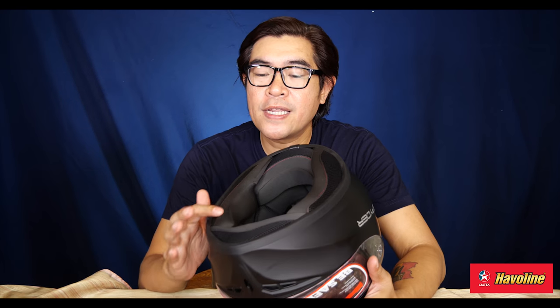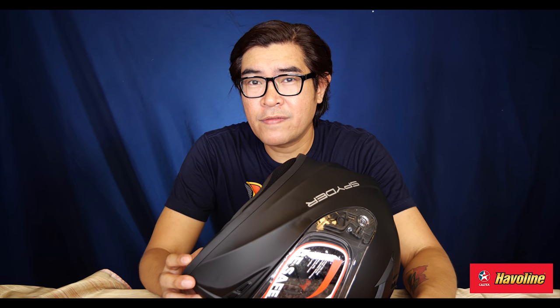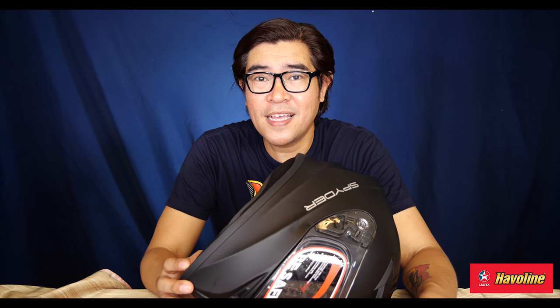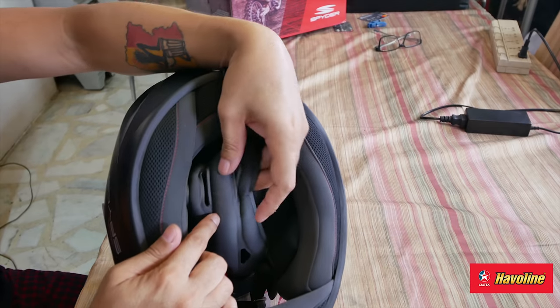So they've thought about that too. At this price point, if you look at the lining of Spider inside and compare it to ultra-cheap helmets — I've seen helmets in Taiwan going for around 400 to 500 pesos. The lining on those cheaper helmets is already peeling. Clearly, the finish of Spider is not like that. Check this out too — that's also on the inside. Not bad.